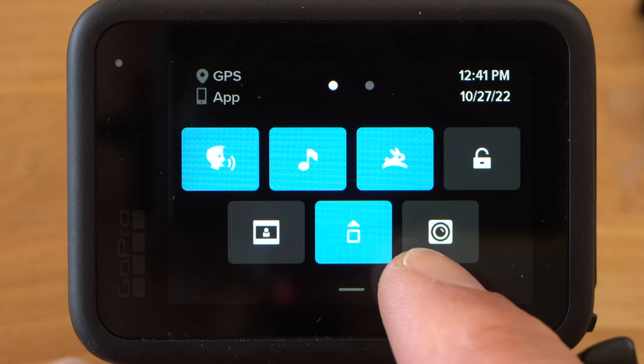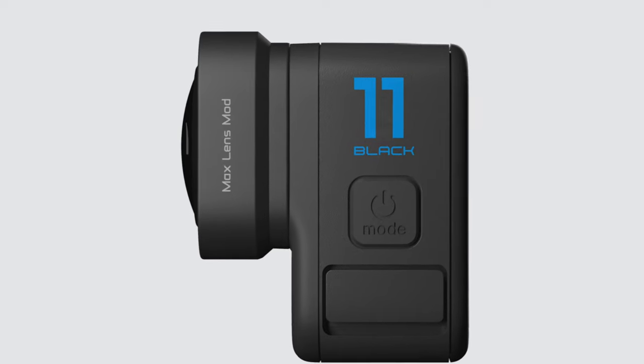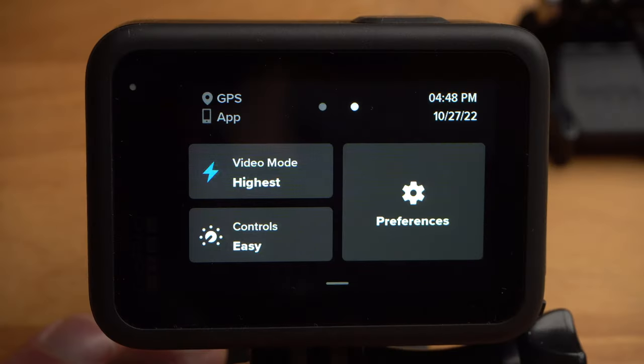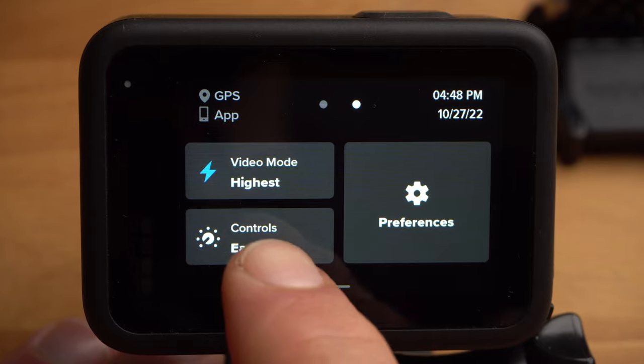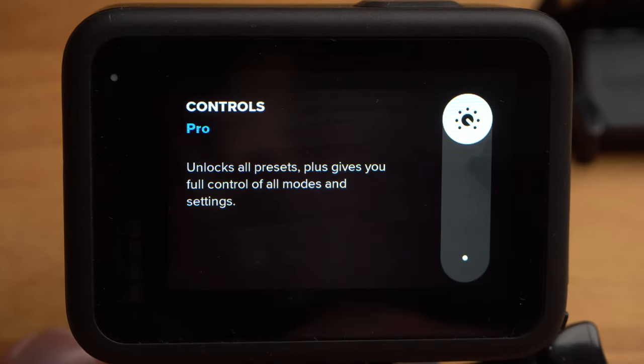At the bottom right, you can activate the Max Lens mod — an additional lens with an extremely wide field of view that you can buy as an accessory. Without the lens, you don't need this mode. If you swipe to the left, the second page of the menu opens. Here you can deactivate easy mode by selecting Pro under Controls.